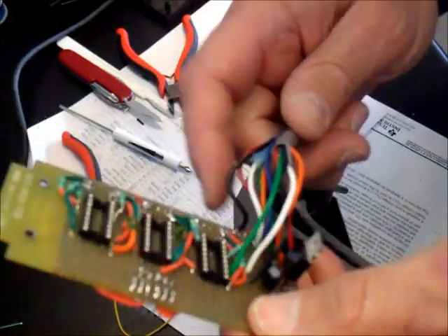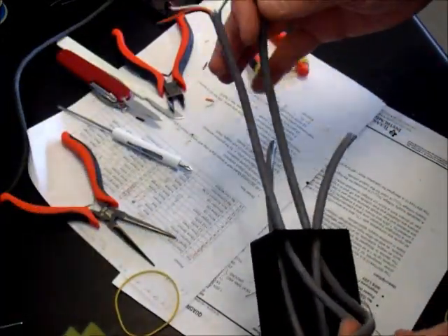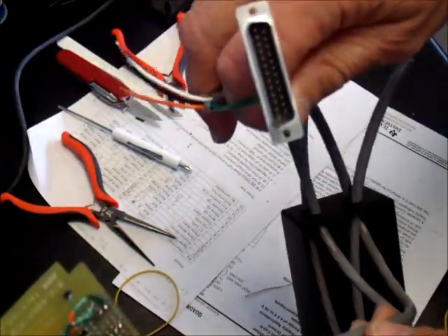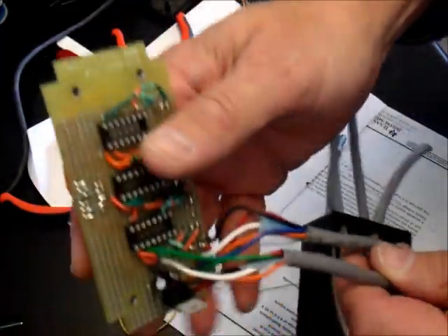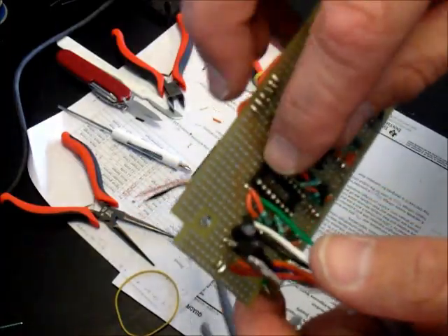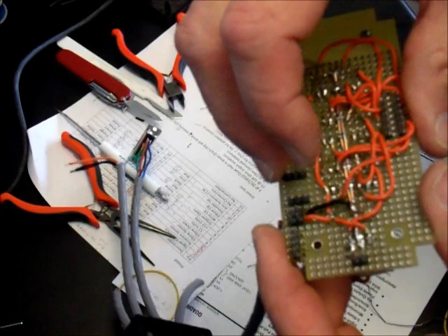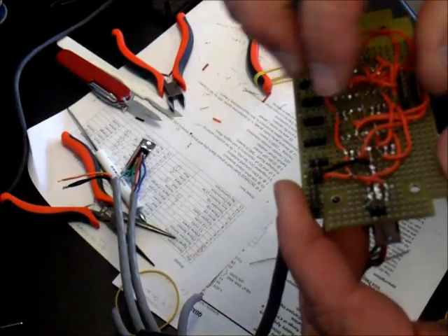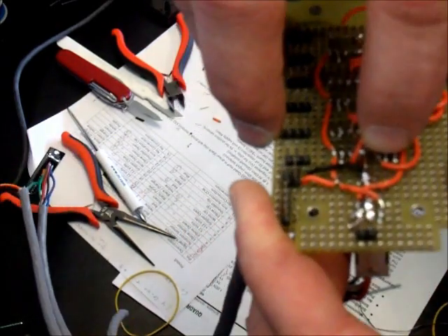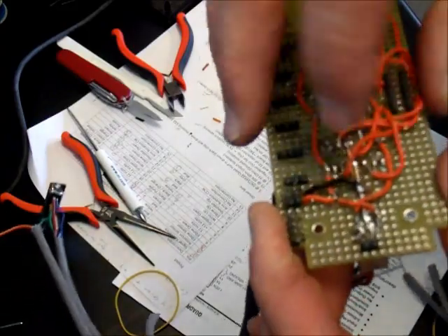At this point we're starting to hook up the wires. It'll go to our 25-pin D connector that plugs into the back of the robot arm. On this end, I'm taking the wires, poking them through the holes in the perforation board, and when they come out the other side — right there you can see one that comes out the other side — I solder it to the wire that connects to the chip in the appropriate place.